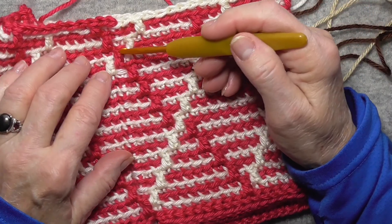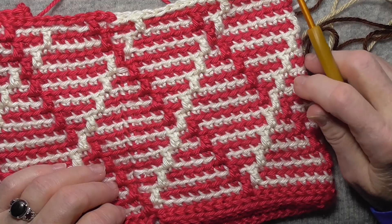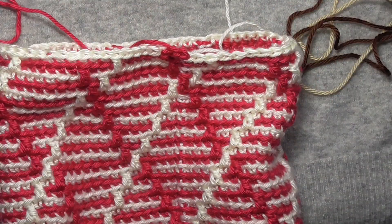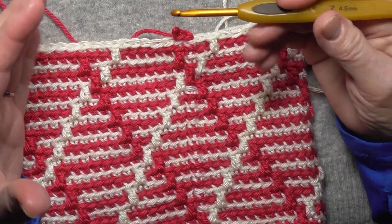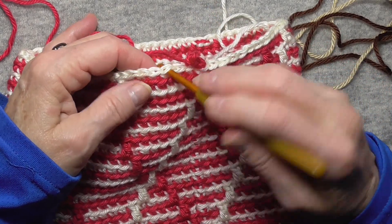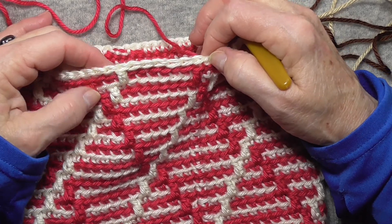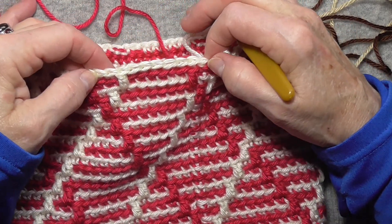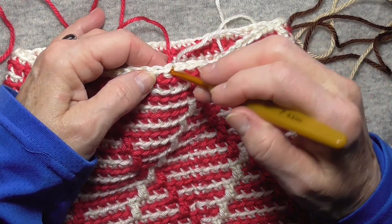Now up here, when they cross again, the main color got there first, so the contrast color had to skip one over. Now I'm going to show you how to do the decreases, because this is a formula rather than a pattern. At any point when you think your hat is long enough and maybe only needs an inch or so more in height, you want to start closing it. This is stitch one for the round — I went into the middle between the two double crochets and I did an invisible single crochet decrease.